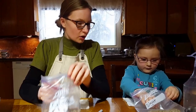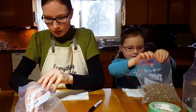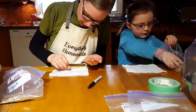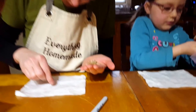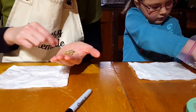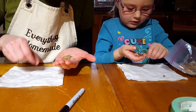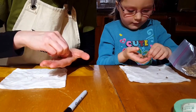I think these ones will be easier for you, so let's swap. I'll do 10 here. I'm going to grab some seeds — one, five, six, seven, eight, nine, ten.